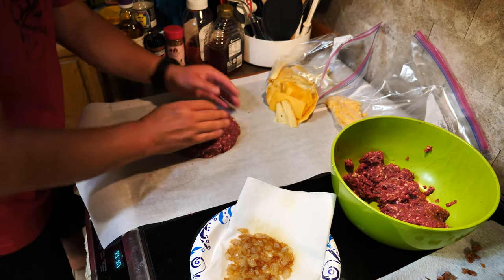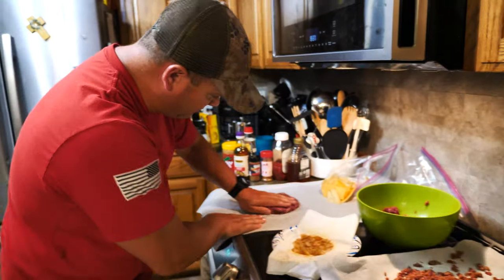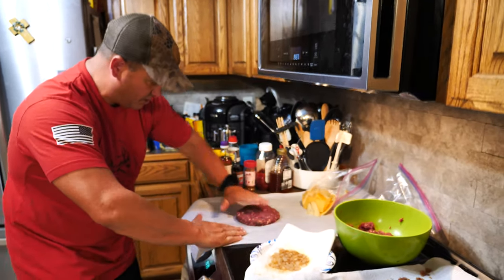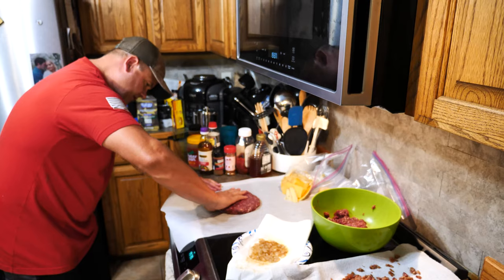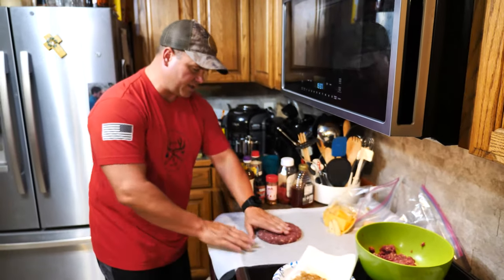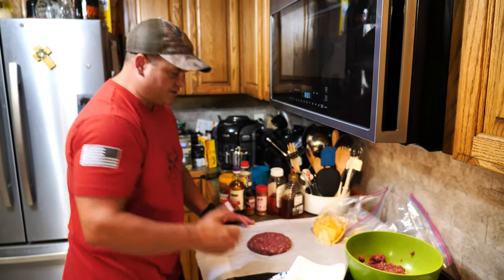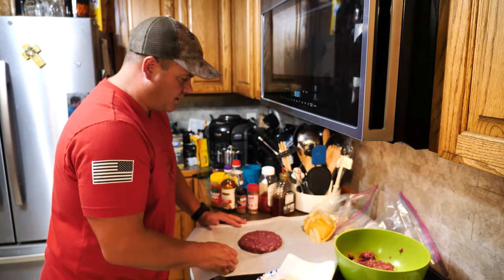Lay it right over the top and form your edges — kind of push down the edges. Then take your thumb and make it nice and flat around the sides. You don't want a visible seam around the edge because that's where your cheese is going to evacuate. We're going to make two of these tonight. We are losing light fast — we both had to work all day and it was halfway through before I even thought about National Cheeseburger Day.